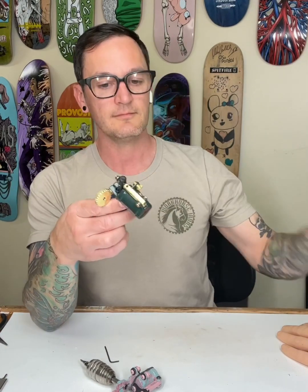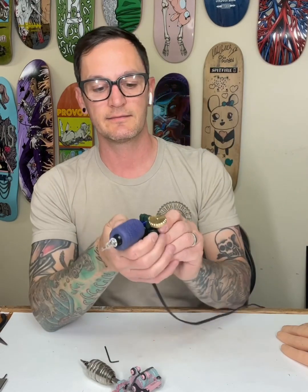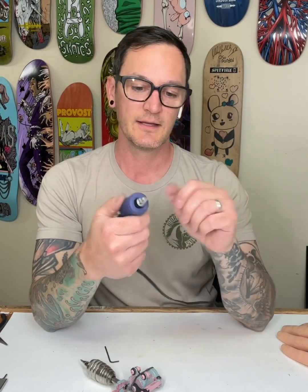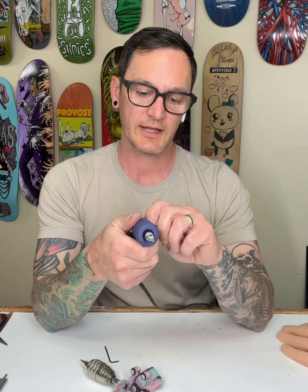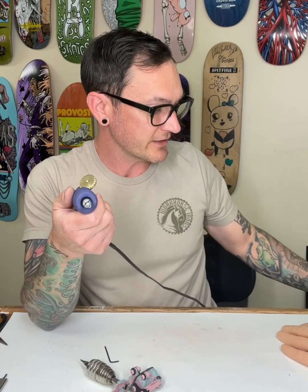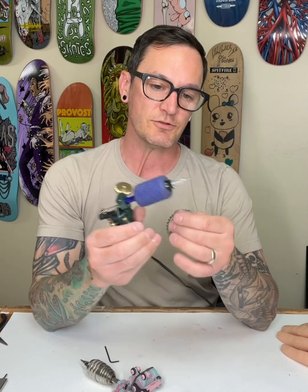This machine — whether you are setting up a big 14 round liner or a smaller 5 round liner — is running at five and a half volts right there. You can hear it running. This is a cartridge setup.